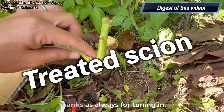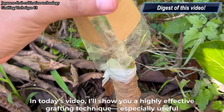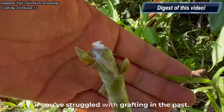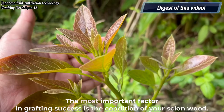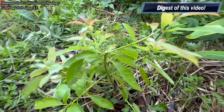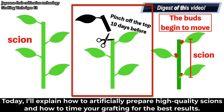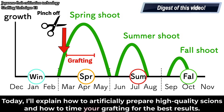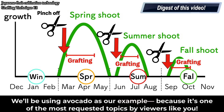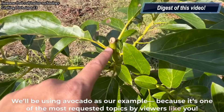Hello and welcome back to the channel. Thanks as always for tuning in. In today's video I'll show you a highly effective grafting technique, especially useful if you've struggled with grafting in the past. The most important factor in grafting success is the condition of your scion wood. I'll explain how to artificially prepare high quality scions and how to time your grafting for the best results. We'll be using avocado as our example because it's one of the most requested topics by viewers like you.